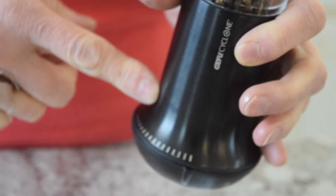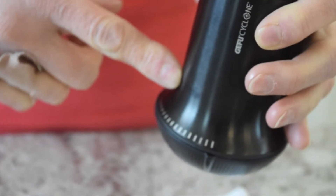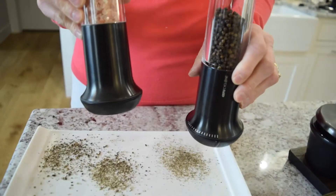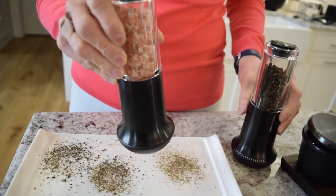It has an anti-fingerprint base and a 20-year guarantee. The same pepper mill is also a salt mill, so it works just the same.